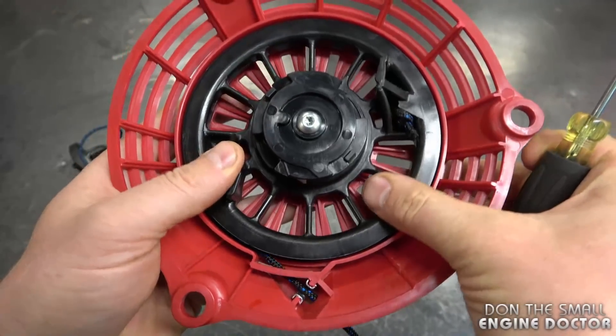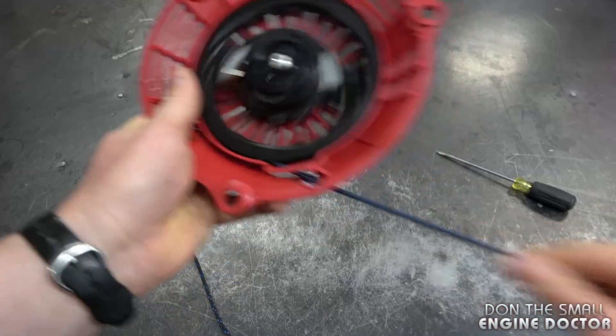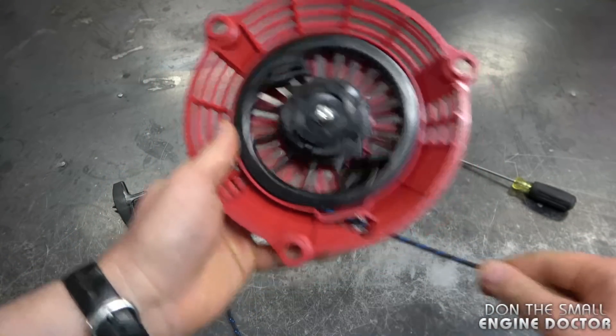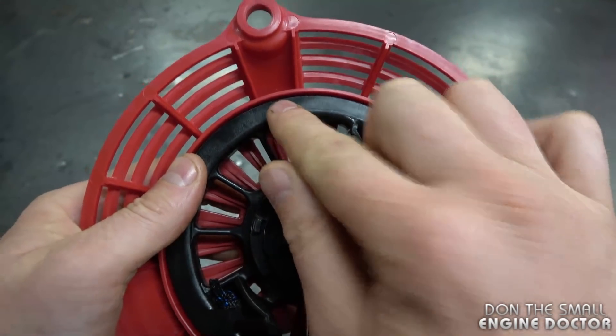The rope is stuck right in here — there's no more room for it to go back. If I pull out the rope and it was the proper length, you can see it'll go right back in. But as I mentioned, the rope rotor stops turning because the rope is hitting the edges, so it won't retract.